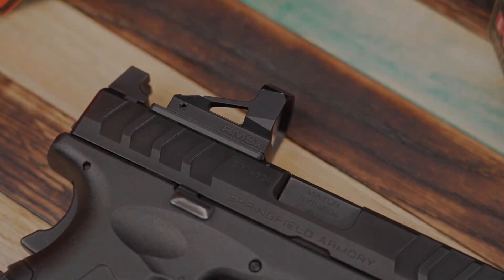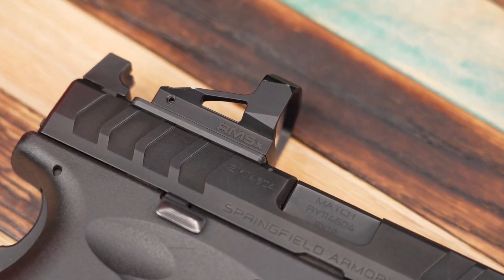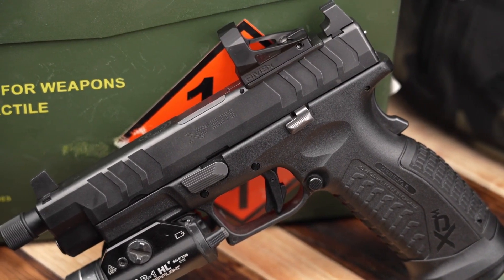Moving into the performance of the RMS-X out on the range, it was exactly what I would expect from Shield Sights. That extra size window was a much welcomed advantage — everything from the 5 to the 25-yard line. I found the glass to be extremely clear, the dot to be very crisp, and I was able to transition from target to target, no matter the distance, very fast — especially keying in quickly on the next target with that larger window.